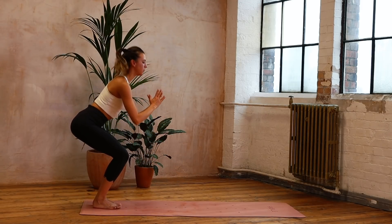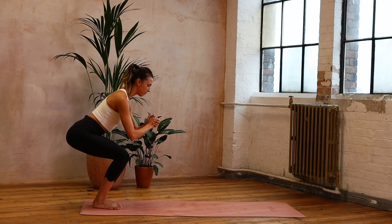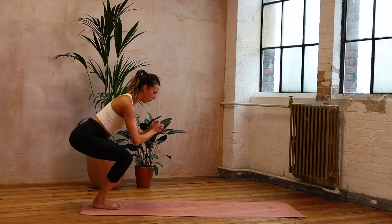Back into that squat — we've got those little pulses: eight, seven, six, five, four, three, two, one. Come up.